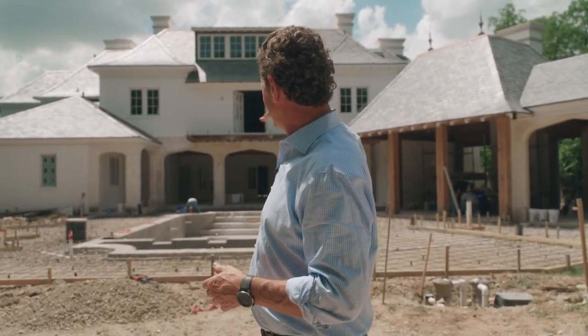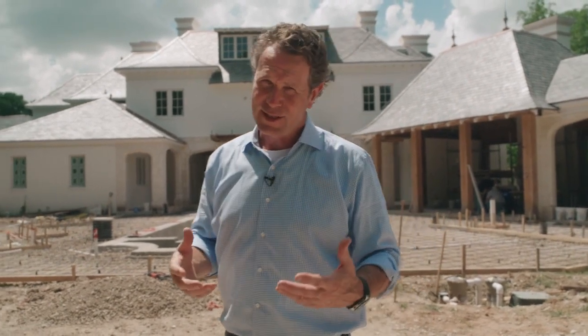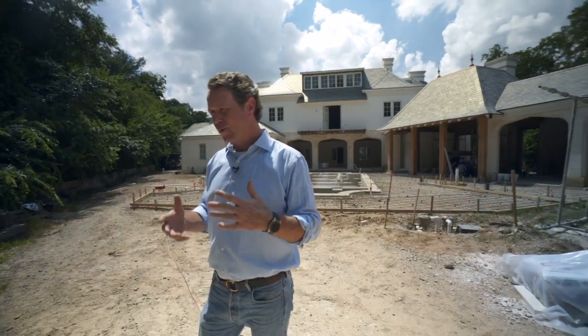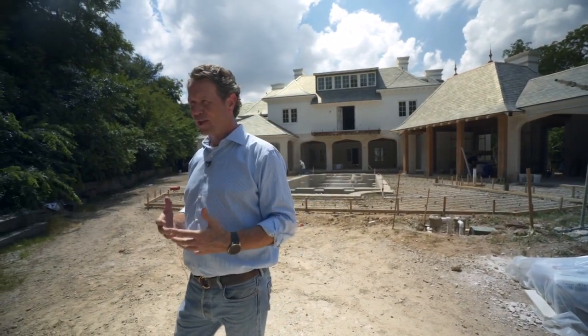Hopefully in a few months when the customers move in, they'll let me back in and I can show you around the finished product. Follow me on Instagram — Hull Millwork, Hull Homes — and on Facebook. We show a lot of these details throughout the week when we're breaking down these houses and looking at cool details. I'm Brent Hull, thanks for watching.